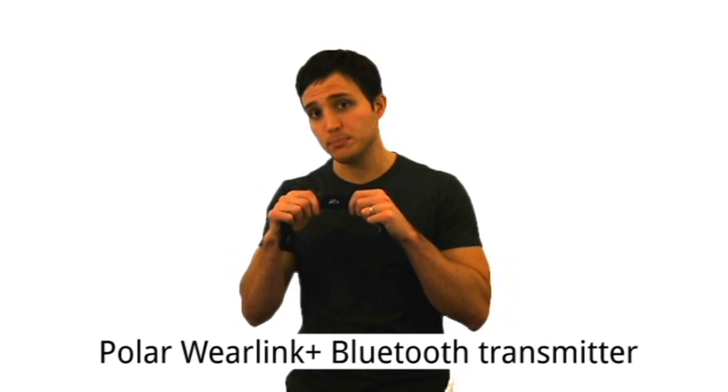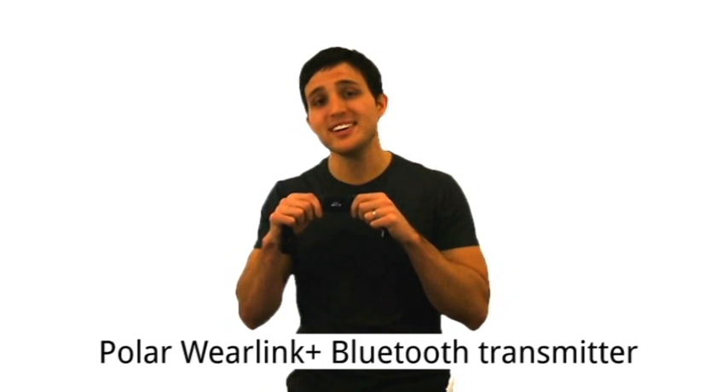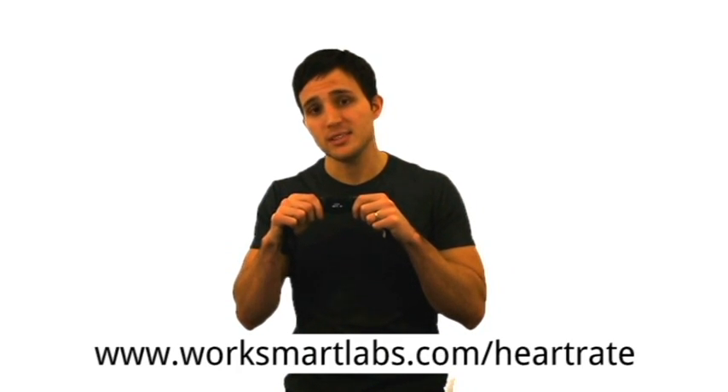The Polar WearLink Plus Bluetooth Transmitter is available for $79.95. For more information on how to get one, visit www.worksmartlabs.com/heartrate.